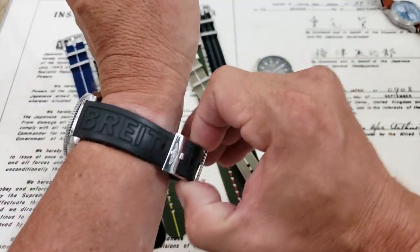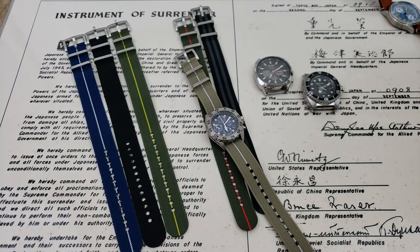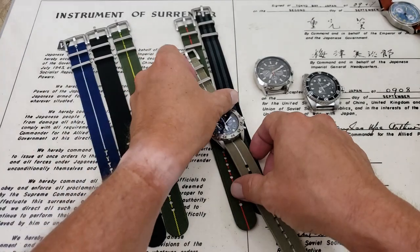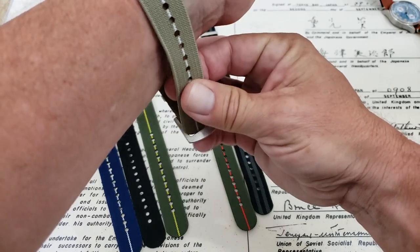Might as well take off my Breitling I've got on here and we'll try these on. I measured the length of the straps — I'll do this off camera — I measured the length from end to end at right around 255 millimeters in length. That's a good length; it should fit a lot of wrists.